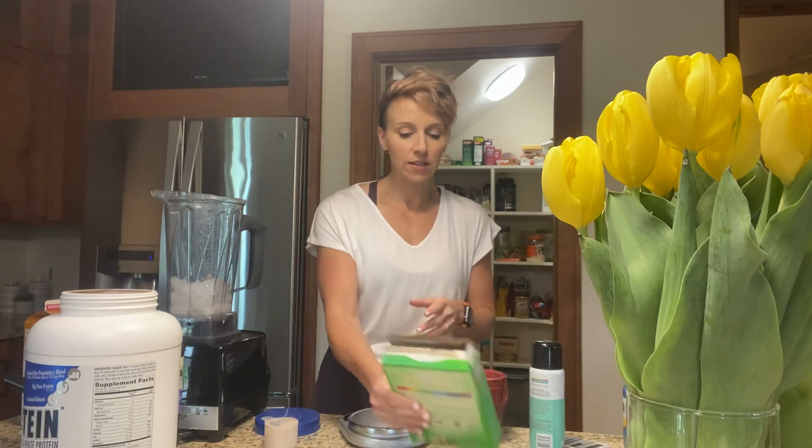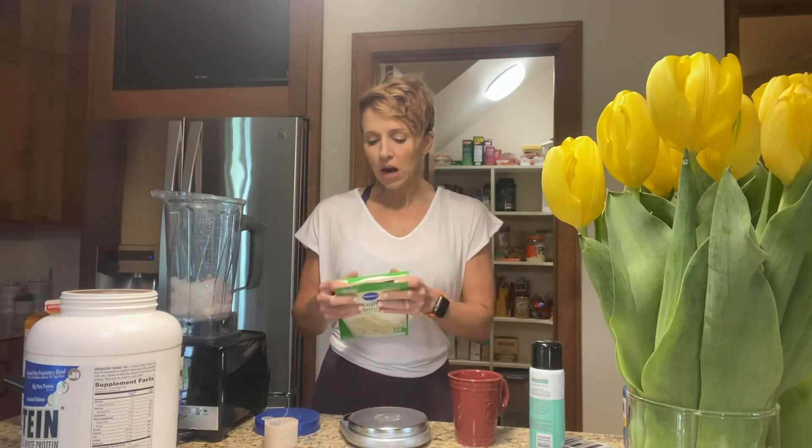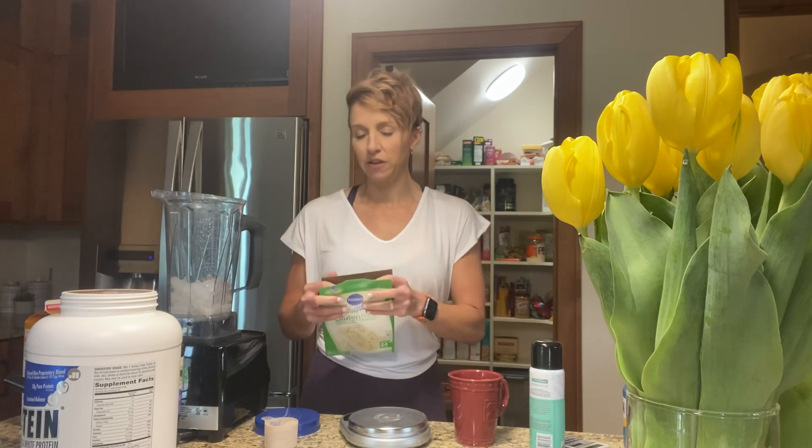One of the things I tend to go to is cake, and I make a mug cake. I just want to walk through how to figure that out.